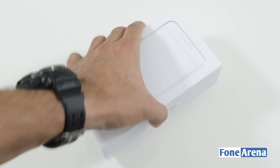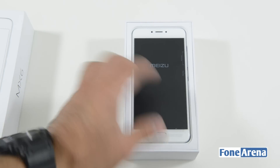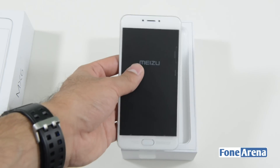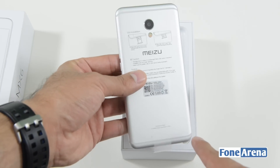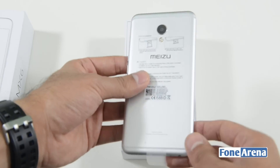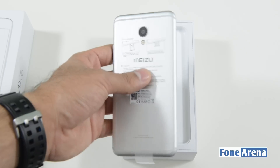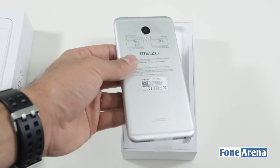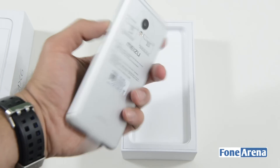The box top just slides off and here we have the Meizu MX-6 itself. It's actually pretty light — I expected it to be heavier considering there's a lot of metal. You can see the redesigned antenna lines at the back; they're less prominent but still visible. It's not as clean as some other smartphones we've seen recently, including the Gionee S8 and the Asus Zenfone 3 Deluxe, but it's still an improvement over the previous Meizu MX-5.